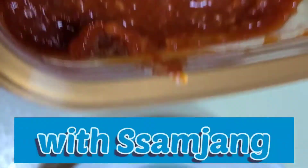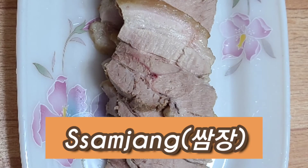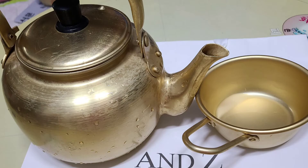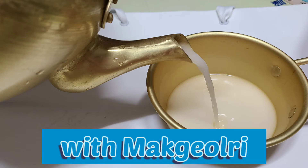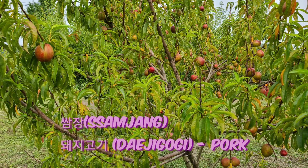This is Samjang — Samjang for meat. Samjang. Pork.